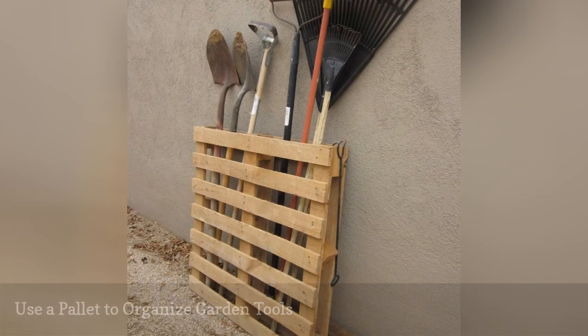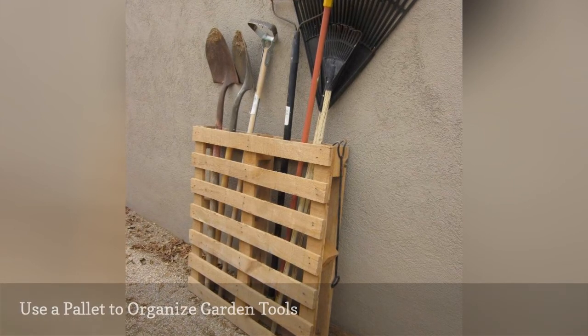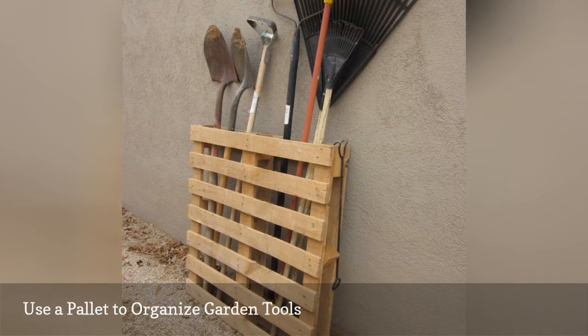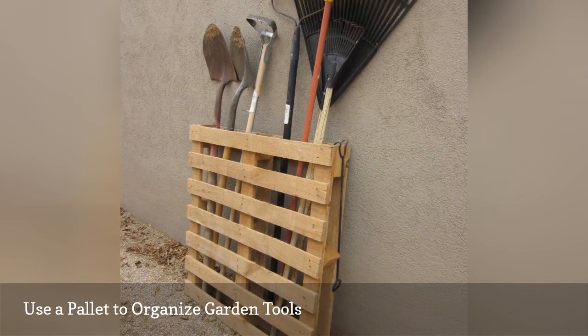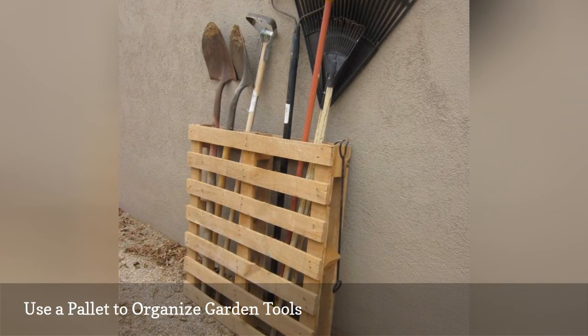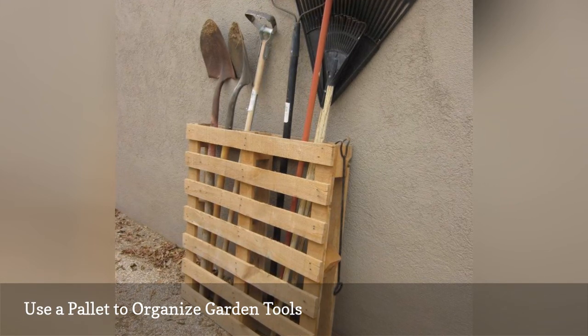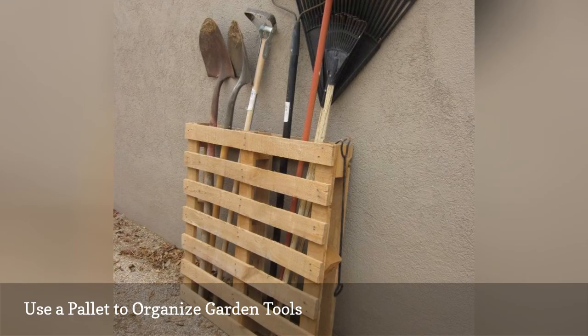Wood pallets have many DIY uses, including for garden tool storage. For this organization hack, simply screw a pallet vertically into the wall of your garage or other storage space. Then, slide in your rakes, shovels, and other garden tools. The pallet will keep them contained yet accessible.